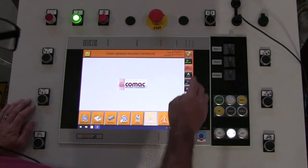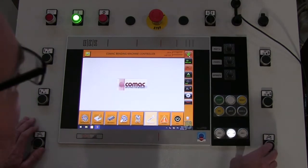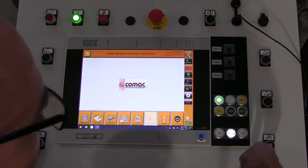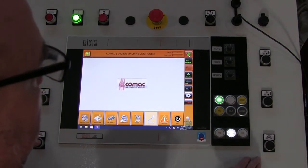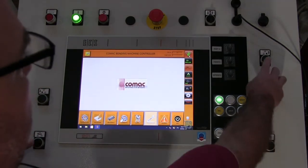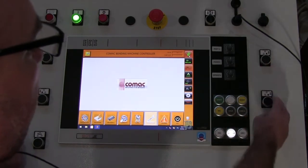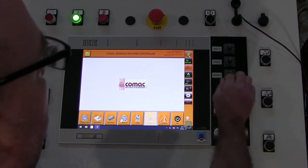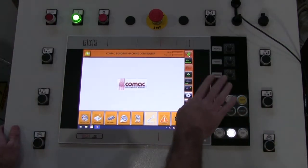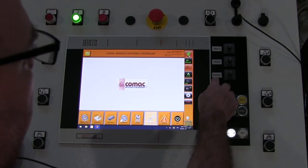You can toggle between automatic mode or jog mode. Your jog mode is your manual mode. When I'm in jog, I can manually move and adjust the rolls. This is my Y roll, which is your bottom right roll — adjustment up and adjustment down.